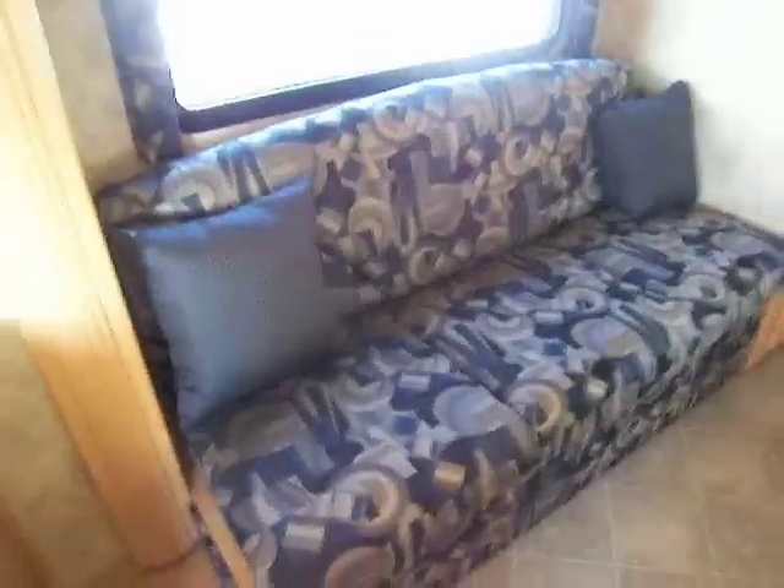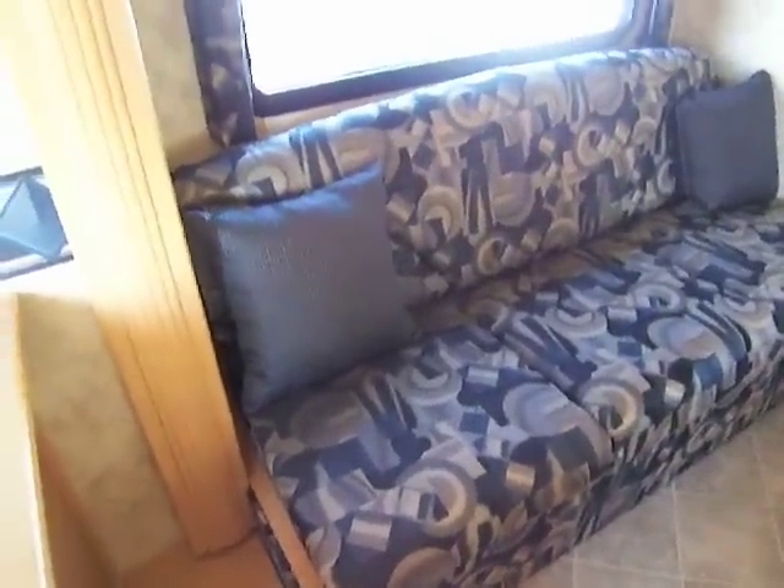Right over here we have our nice couch, which does fold out into a bed jackknife style. You can walk through right here and we'll come to our bathroom right here on our right.